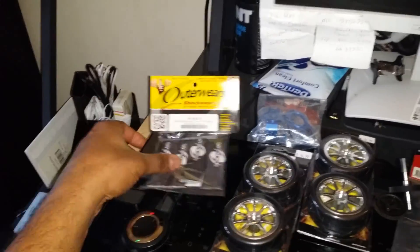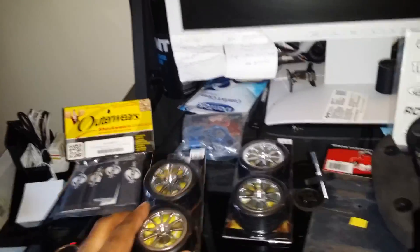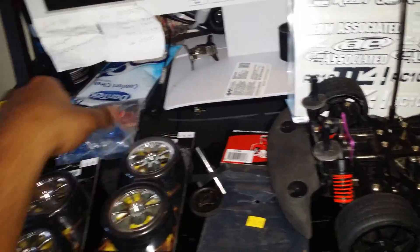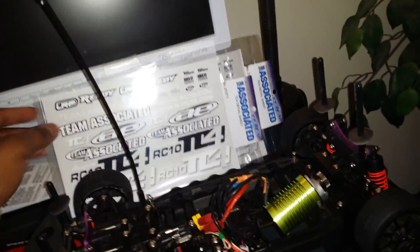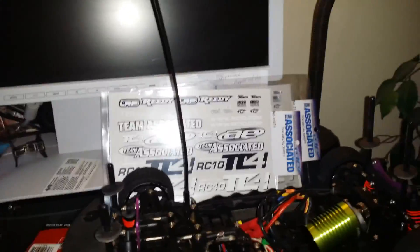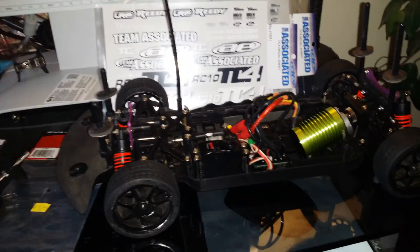Alright guys, I think that's it for my shipment of parts today — shock covers, new wheel and tire package, aluminum upgraded hubs, replacement spur to get installed, and decals. Thanks for watching, I'll do some wrenching and update you guys. Have a good one!